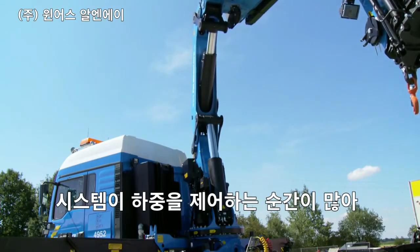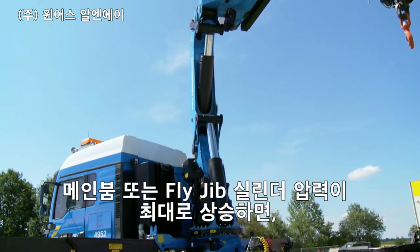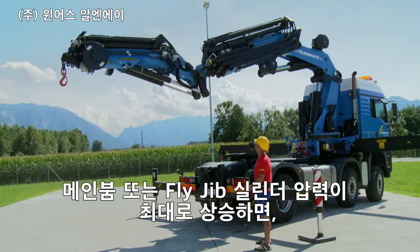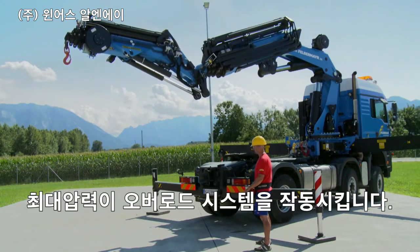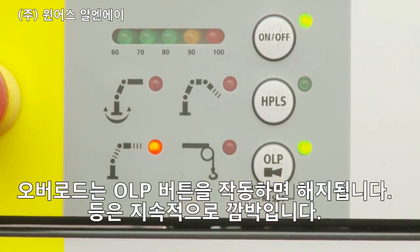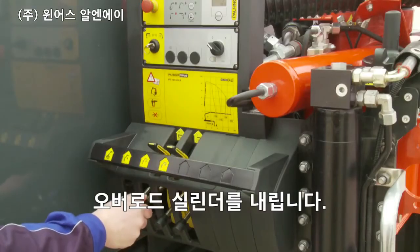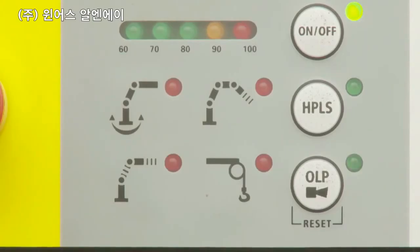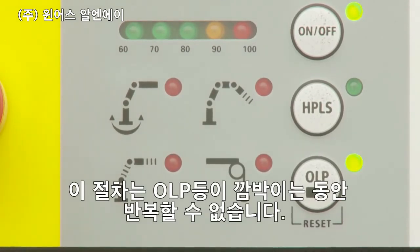As with many load moment limitation systems, a pressure peak caused by lifting the main boom or the fly jib cylinder to the maximum causes a peak pressure which triggers the overload system. This so-called false overload can be released by operating the OLP button — the LED constantly flashes — and by lowering the overloaded cylinder. This procedure cannot be repeated as long as the OLP light is flashing.